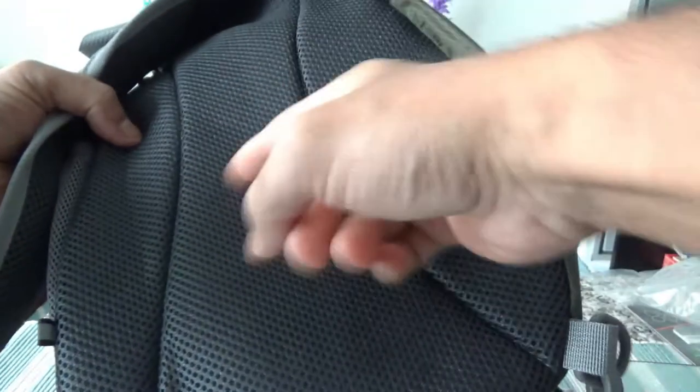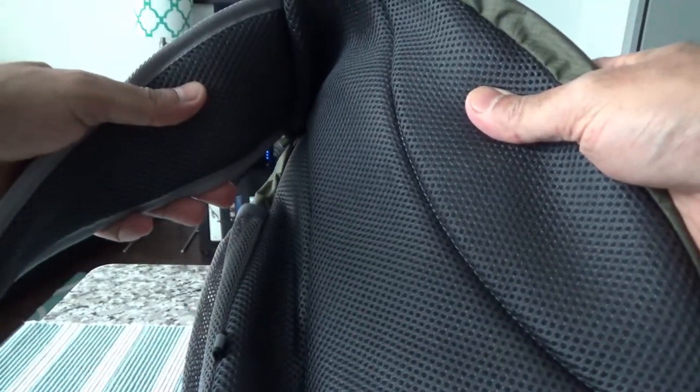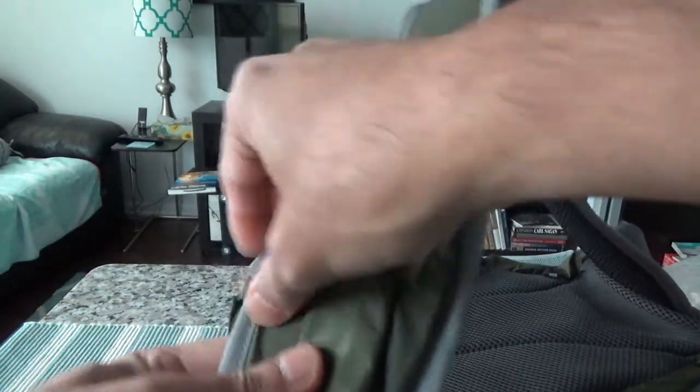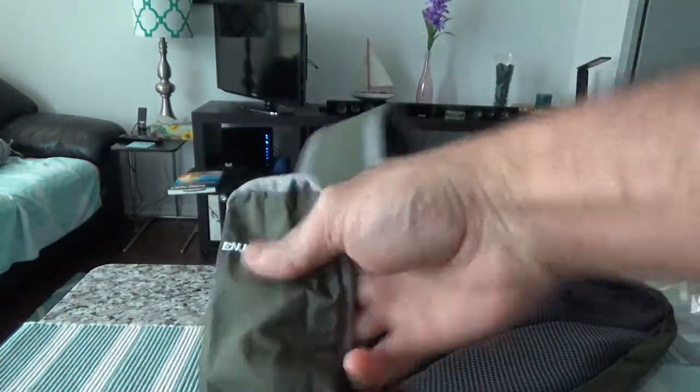Let's take a look at the back side. Here is the breathable back panel — it shouldn't make you sweat or feel uncomfortable, which I like. This is the strap you would use to hold it on your shoulder. Here is the pocket where you can put additional items or your 5.5-inch or smaller phone.